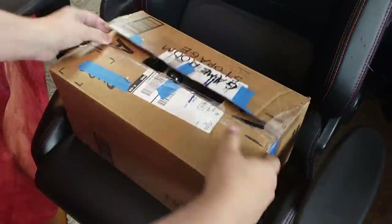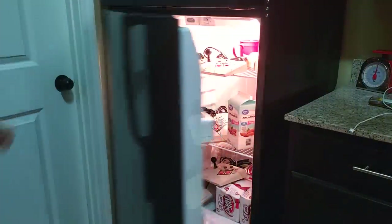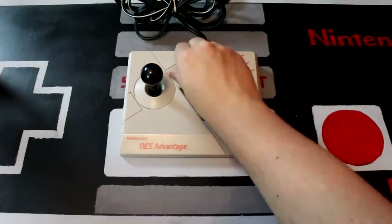First up I've got this guy, the NES Advantage. This is probably the most recognizable controller in this video because they were pretty popular back in the 80s, and today you can find them for cheap at plenty of local game stores. I like to pick these up if I ever see them for a good price, around $5 or so, to the point that it seems like they're multiplying and I keep finding them around my house. As for the controller itself, the build quality is all right, but the buttons and the joystick are pretty mushy because they're using rubber switches as opposed to mechanical switches like you would find on an actual arcade machine. This controller does also have a turbo option for both the A and B buttons, as well as a speed dial for each.